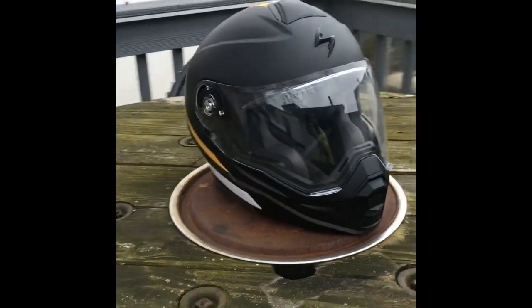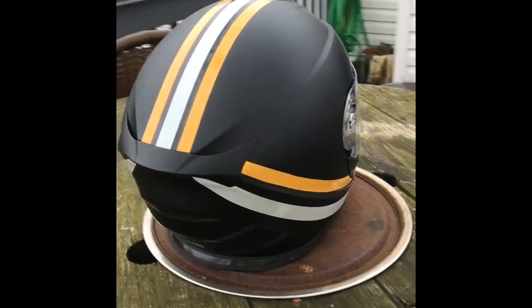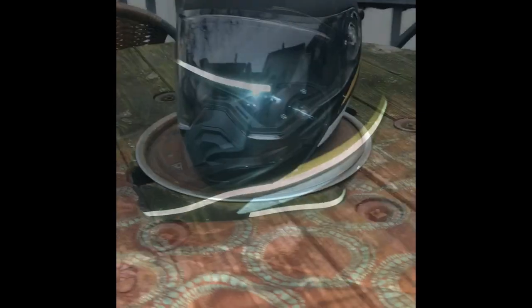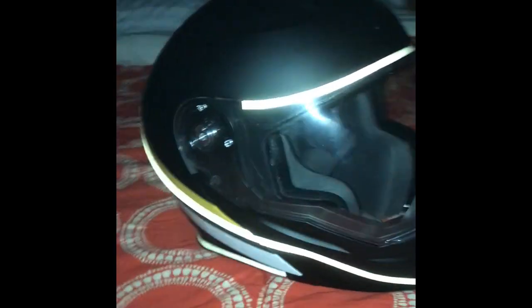Hey guys, this is a review of the 3M Scotch Cal Retroflective Tape. This is a Scorpion AT950 helmet with the tape already on it, and this is what it looks like when light is applied to it.